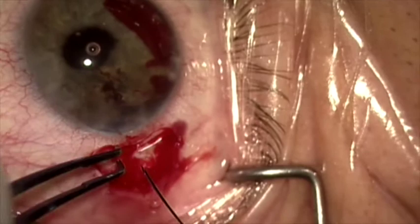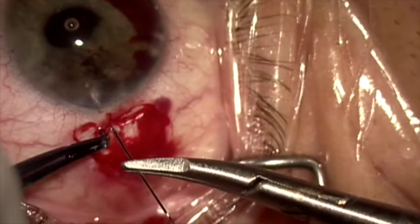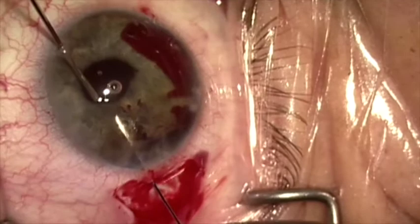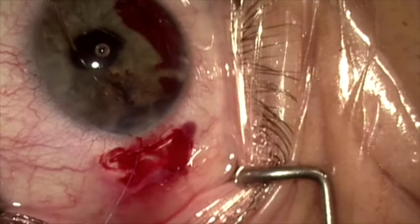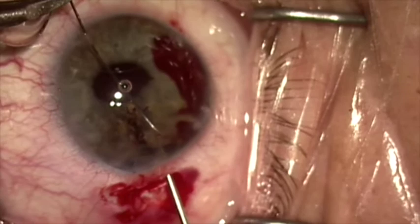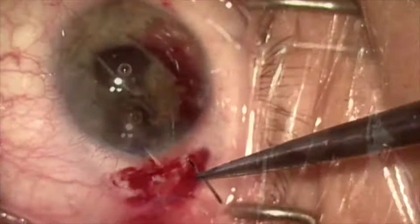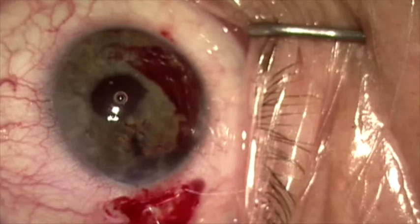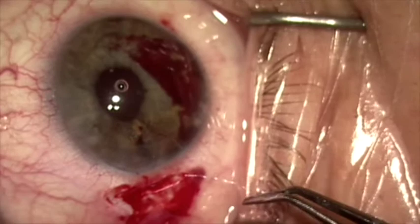Now I'm going to place through the base of the second scleral groove a 10-0 prolene suture on a curved needle. This will pass through the scleral groove, through the root of the iris that I want to appose to the scleral wall, and I'll dock this needle into a cannula so I can pull it out through a paracentesis. Once I pull this out, I can turn it around, re-enter through the paracentesis, dock it into a 25-gauge needle, and pull it out through the other side of the scleral groove. Once it's been retrieved, I can tie the knot to secure this iridodialysis repair at the base of the scleral groove and rotate the knot. When I tie this knot, it's just enough tension to pull the iris root over to the scleral wall without distorting the iris or the pupil.